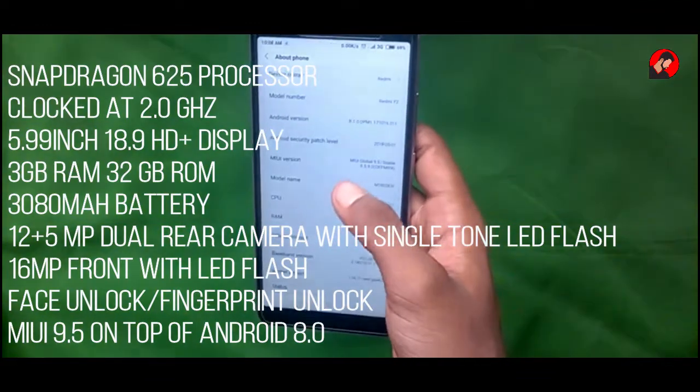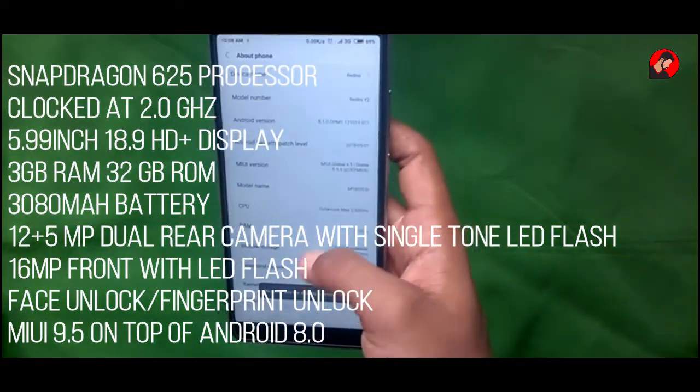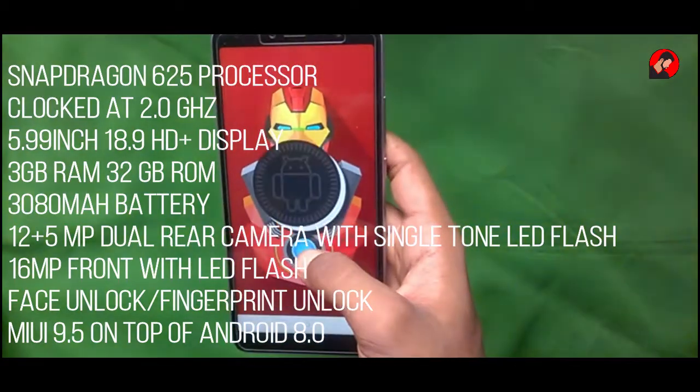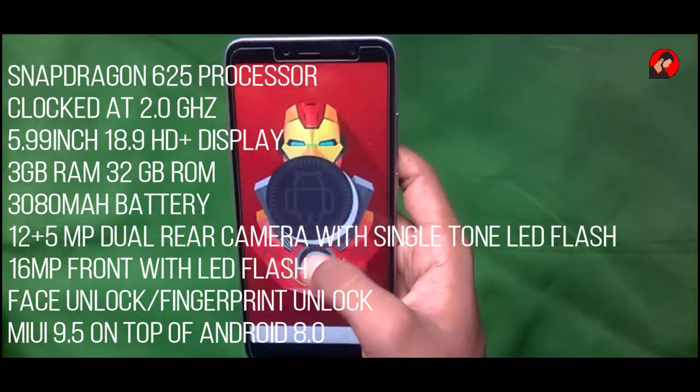It has a 5.99-inch 18:9 aspect ratio HD+ display. It has 3 GB of RAM and 32 GB of internal storage. It also has a 3080 mAh battery.